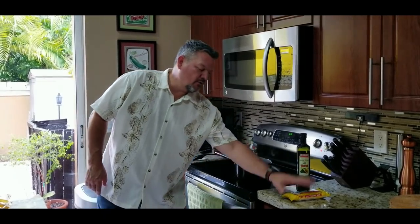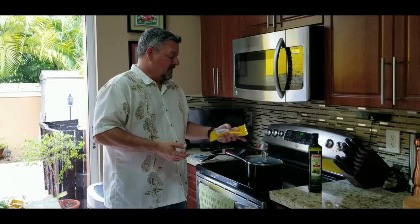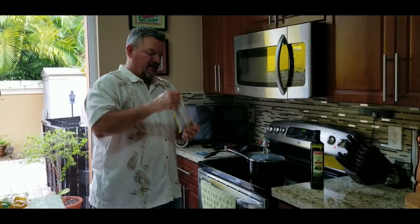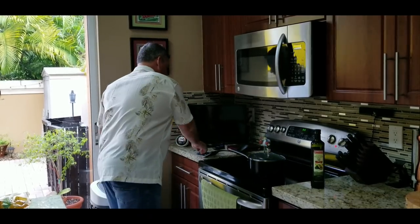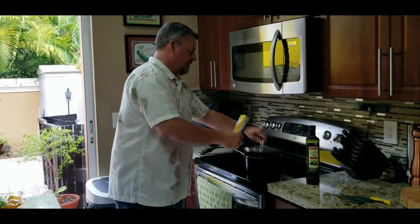Alright guys, first thing we're gonna do is put some yellow rice to cook. You can make your own authentic yellow rice — I've got the saffron right there in the cabinet — but I like to make it easy sometimes, and this tastes really good. It's very easy. You got two and a half cups of water you're gonna bring to a boil, then you're gonna add the packet of rice like so.